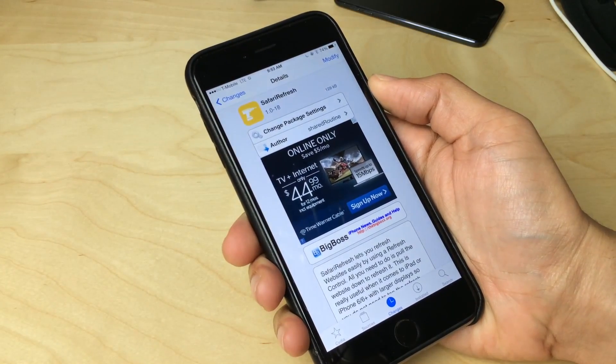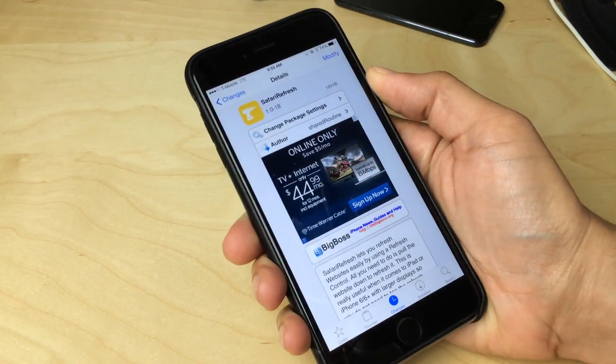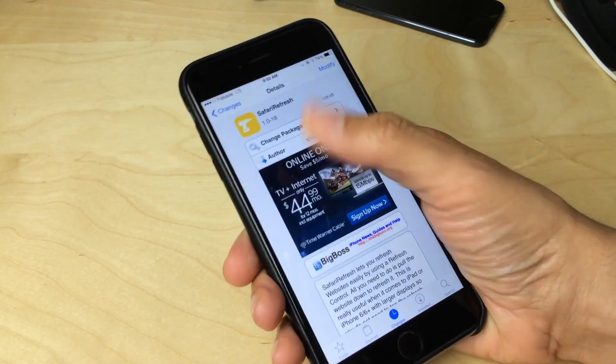What is up ladies and gentlemen, this is Jeff Benjamin with iDownloadBlog. The 6 Plus is a very large device as you can see here, and for some it's really difficult to navigate with one hand.